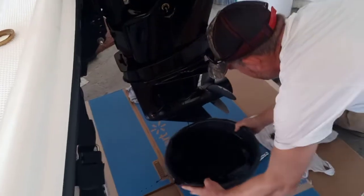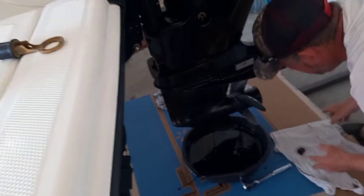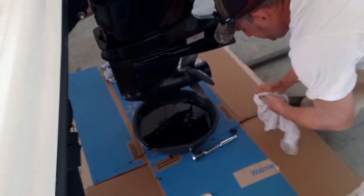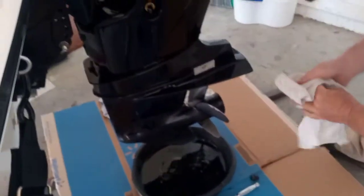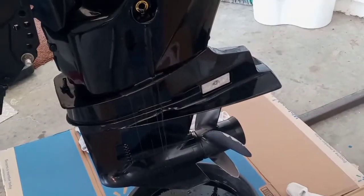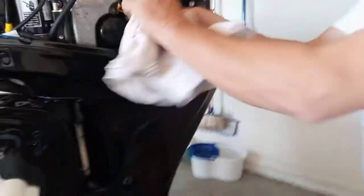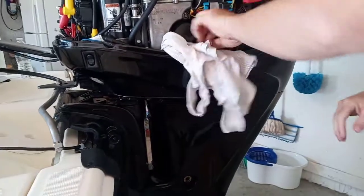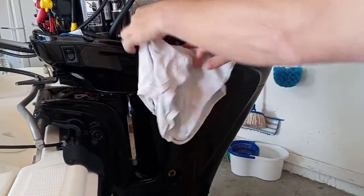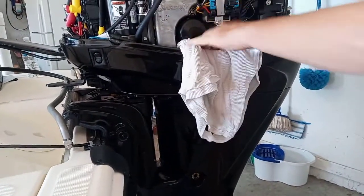There goes the last little bit. Just let it do its thing. What I like to do is take a full rag and shove it in here so that way oil won't get everywhere. No matter what, you're going to get oil in here though — it's the worst thing about changing oil. It always gets everywhere.